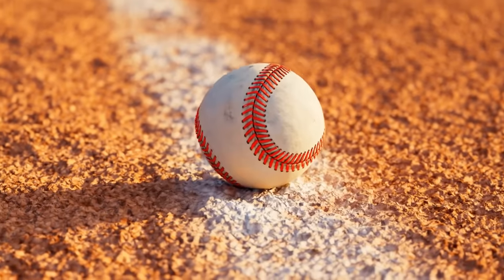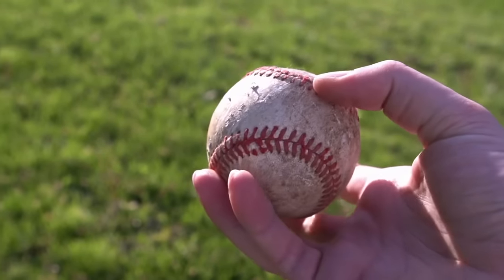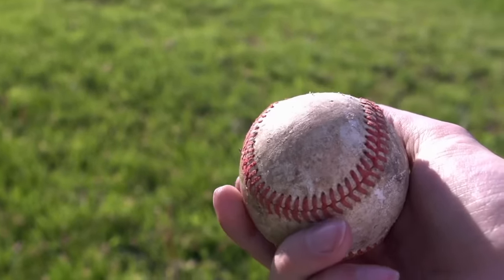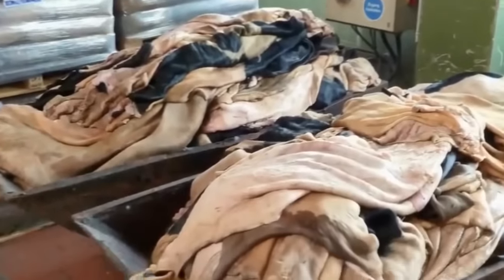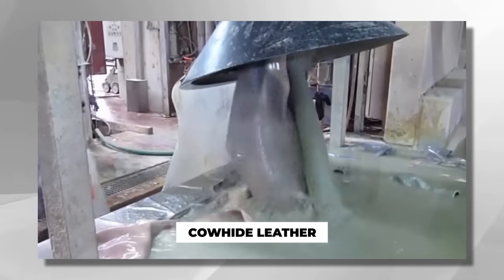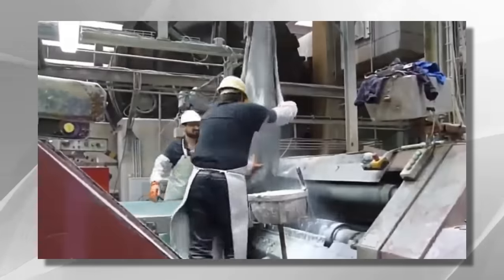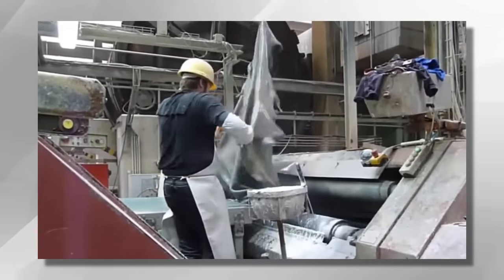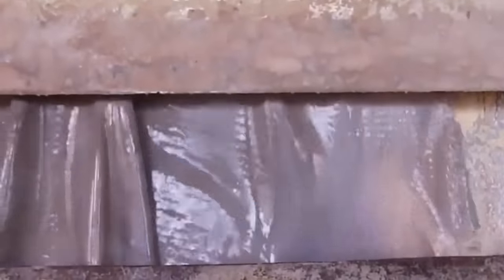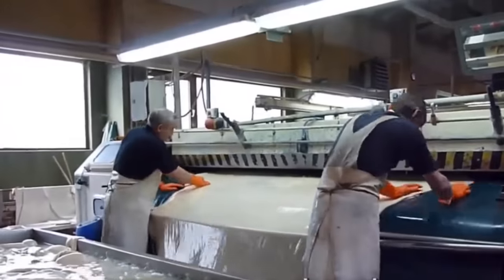The cover of a baseball is what players interact with the most during a game. It's responsible for the ball's grip, durability, and overall feel. The cover of a baseball is traditionally made from cowhide leather, carefully selected for its quality and durability. The leather is sourced from various suppliers who specialize in providing the specific type of leather required for baseballs. Once the leather arrives at the manufacturing facility, it undergoes a meticulous process to transform it into the cover of a baseball.